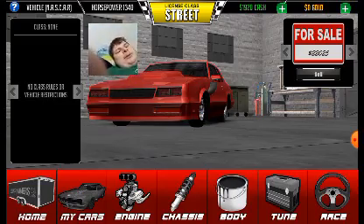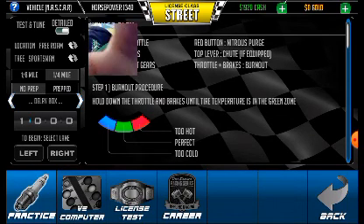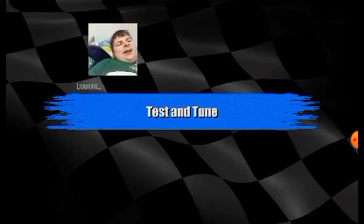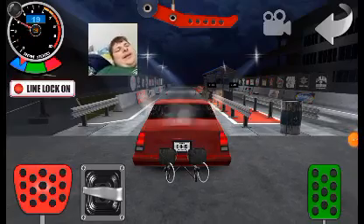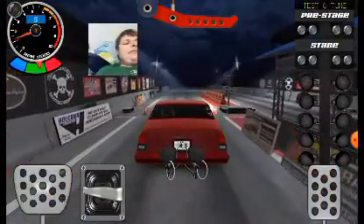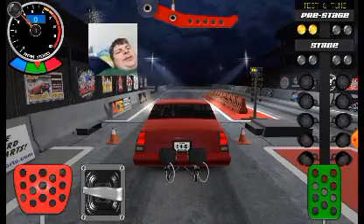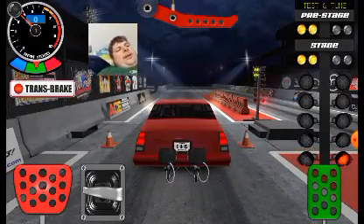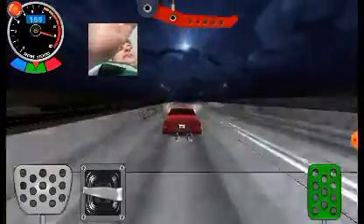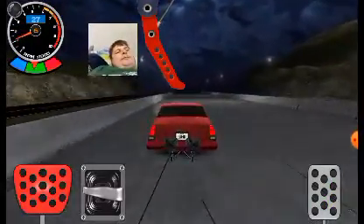Actually, why don't we go for a little spin? I think what we'll do — we'll go to the drag strip, because we haven't been here in a while. Please note, this is a test pass. This is not an official race yet. Alright, here we go. Restaging. Here we go.